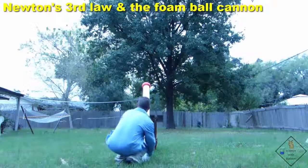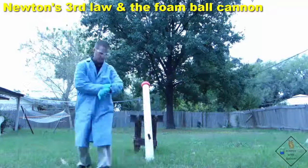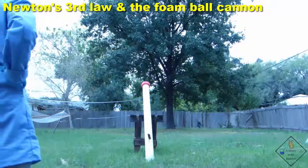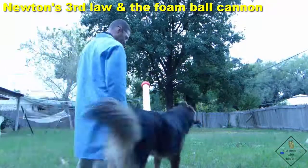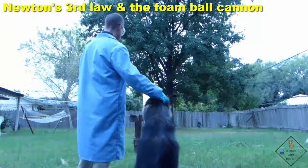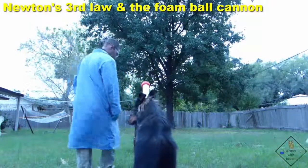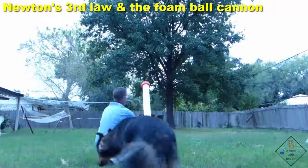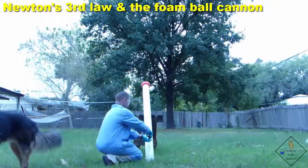Dr. Smith is making sure the cannon is well secured and not going to hit anyone. When he pulls the trigger on the barbecue lighter, the volatile fumes inside the cannon will ignite and greatly expand, blowing out the foam ball from the cannon.